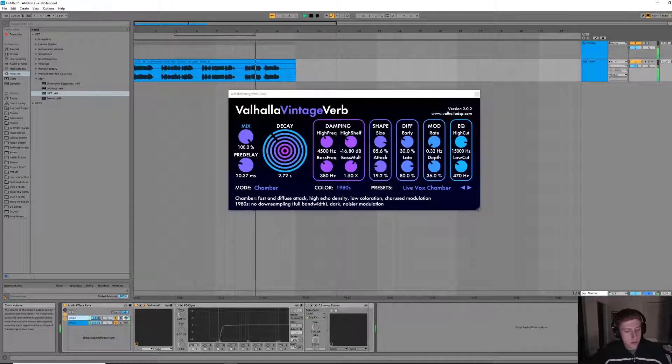I think right about there is good. There's a lot of reverb but not too much. I like a lot of reverb for this because I want it to sound really big and really full. She's got a great voice and I want that to shine through. If you wanted a really clean-sounding vocal, you would just mix in a little bit less reverb.